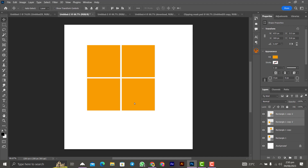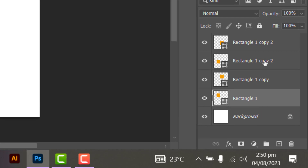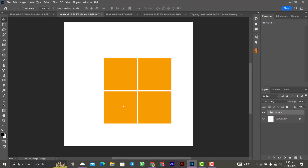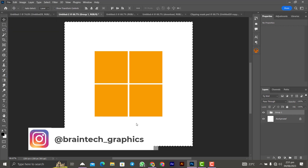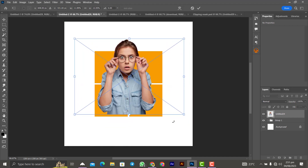Now we have our shapes. Group all of them by clicking on Rectangle 1, then pressing Shift and clicking the last rectangle (Rectangle 1 Copy 2), then press Ctrl+J to group the layers. To align the group properly in the workspace, press Ctrl+A to select everything on the canvas, then use the alignment controls to center it. Now let's bring in our image by going to File > Place and selecting the image. Resize it to fit the shape.